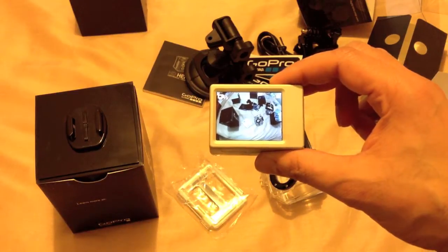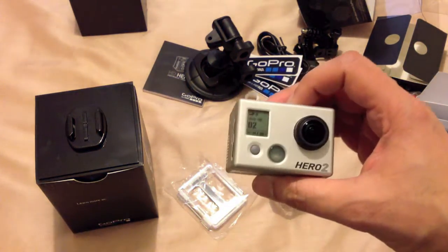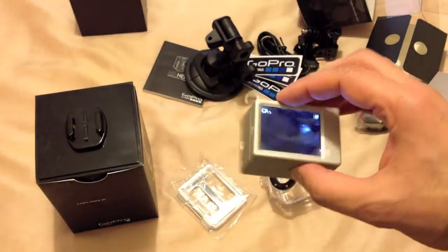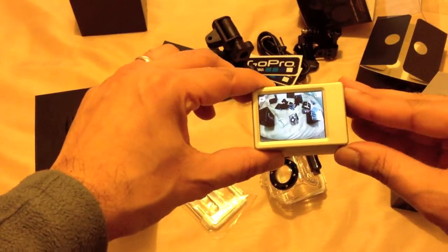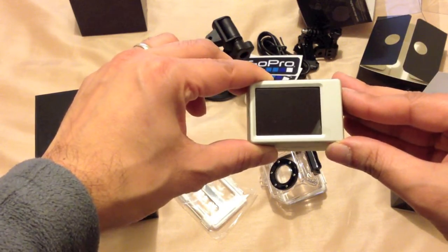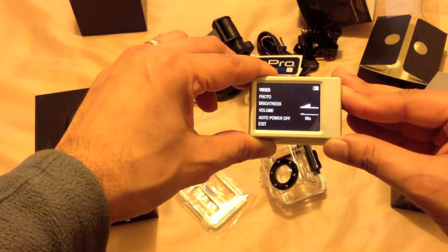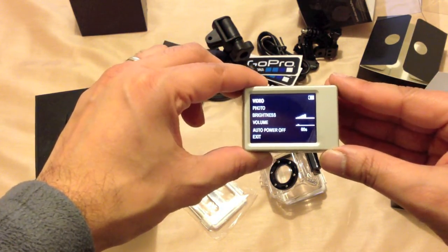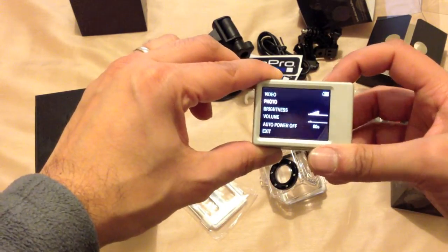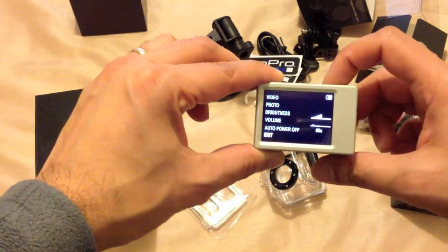I've just inserted the battery and the LCD has come straight on. The firmware should be completely up to date. You can see the display on the front showing the quality you're recording at and whether you're recording video or photo. Turning it over, pressing the side button switches the LCD off and on. Holding the button gives settings: video, photo, brightness, volume, and so on. You use the front button to go up and down and the top button to select — auto power off after 60 seconds for example.